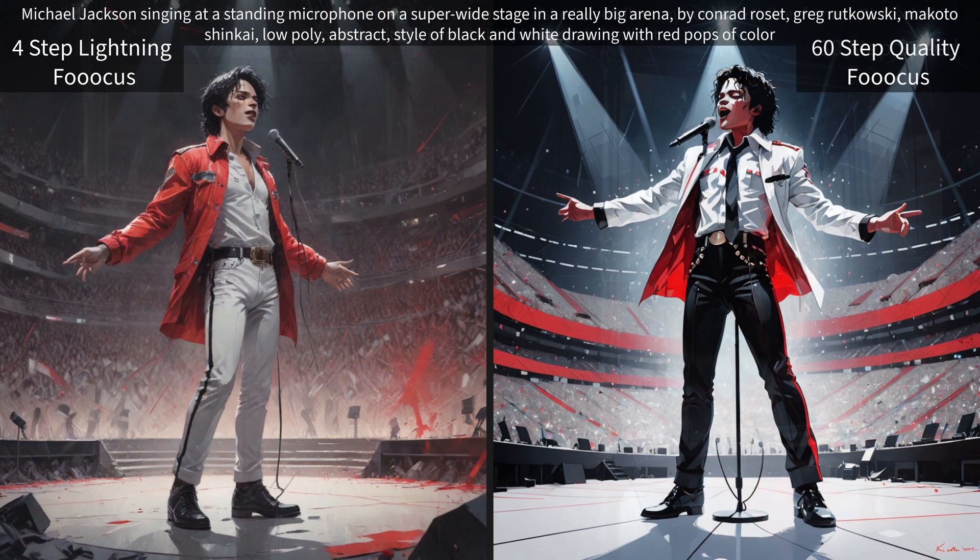Then we have Michael Jackson singing, standing at a microphone, in an abstract style — black and white drawing with red pops of color. I think both of them got that pretty well.